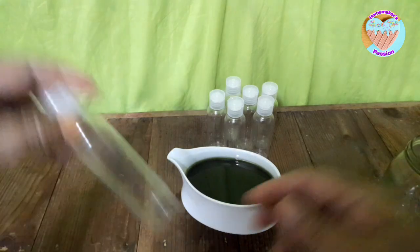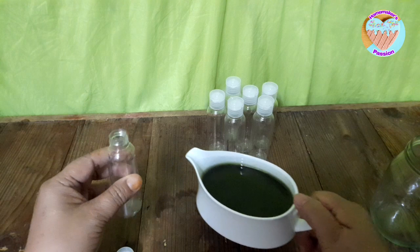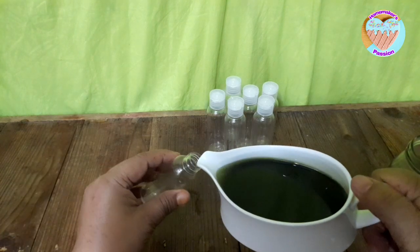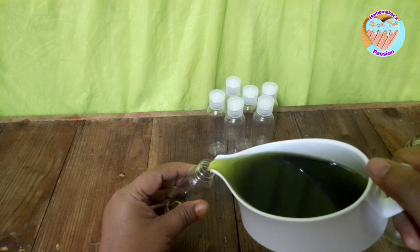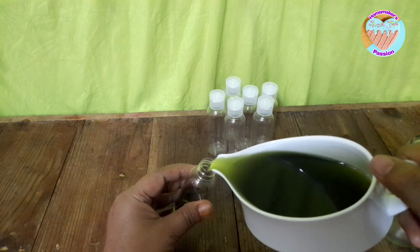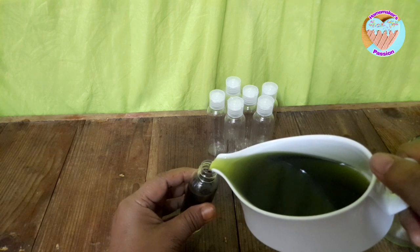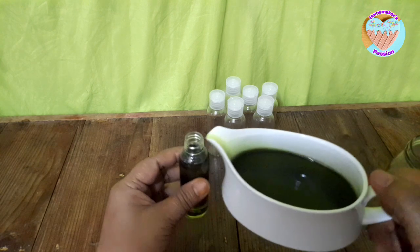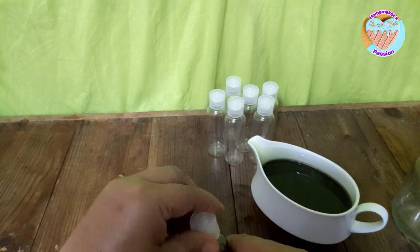Ito kasi one half tablespoon so usap pa — one tablespoon — dalawang tablespoon ang nailagay ko dito na methyl salicylate. So ito na, malamig na ang ating half plus — ilalagay na natin sa ating mga bote. Napaka-effective nitong ating half plus kasi mga herbal ito, nilagyan pa natin sya ng pampa-anghang — talagang maganda ito sa ating kalusugan.